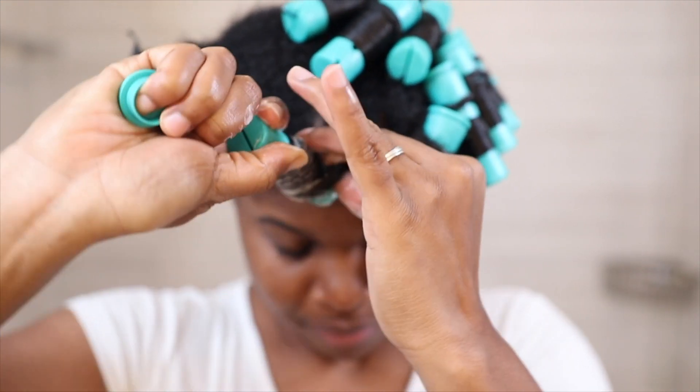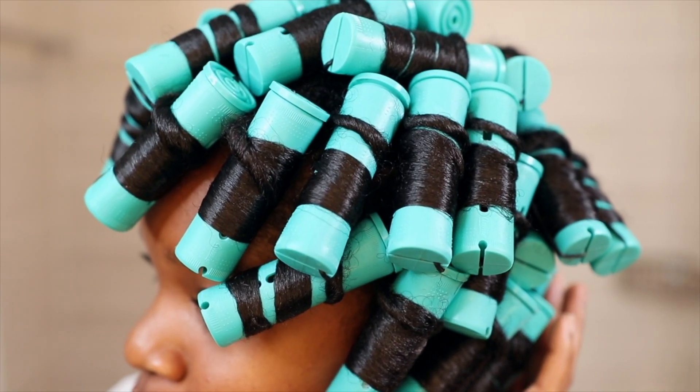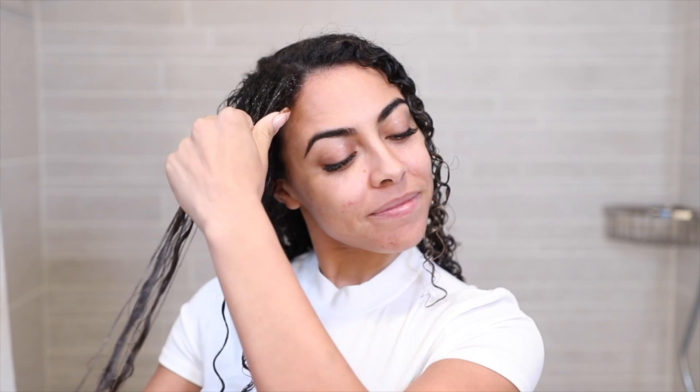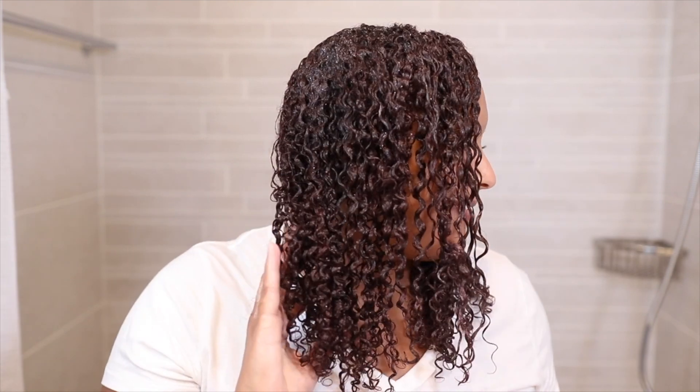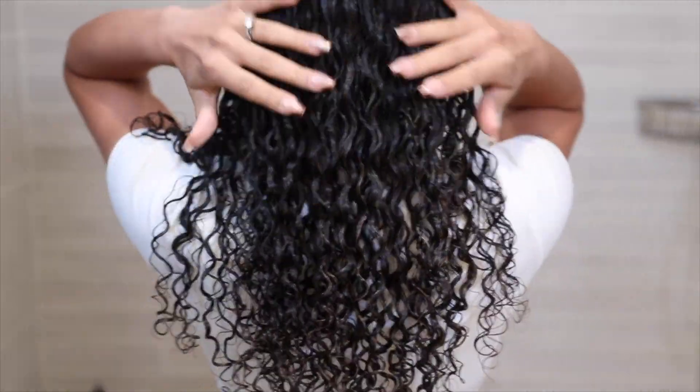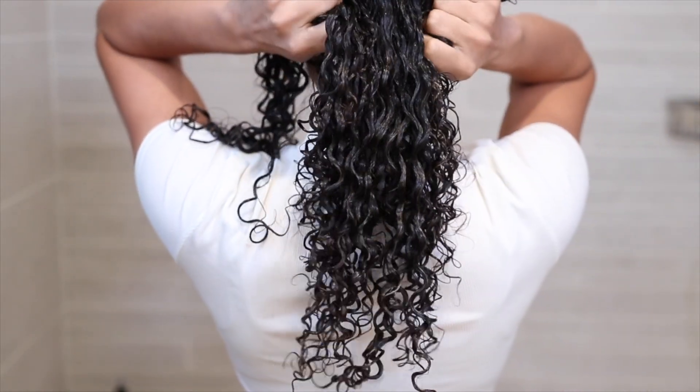Set can be used on many different hairstyles such as wash and goes, twist outs, braid outs, braid sets, teeny weeny afros — we see you, sis — and many more styles too. We definitely want to hear from you: have you used a hair mousse to style your hair? Let us know in the comments. Once you have completed styling your hair, we would recommend sitting under a hooded dryer to allow that heat to penetrate your hair and the product, to give you that salon-finish longevity with your style and help your hair have the ultimate shine.